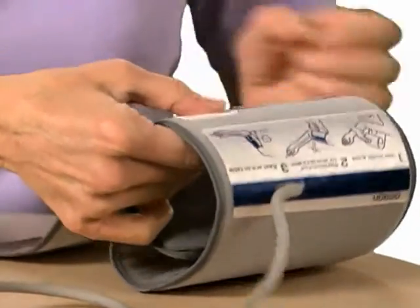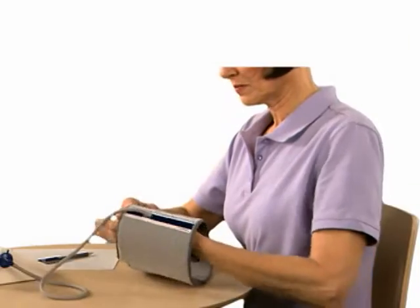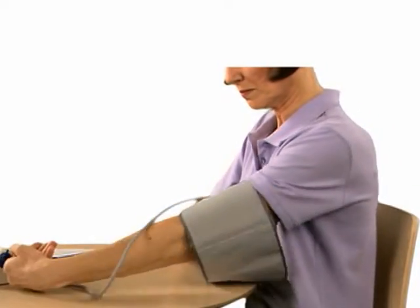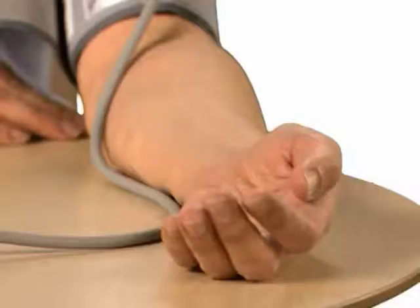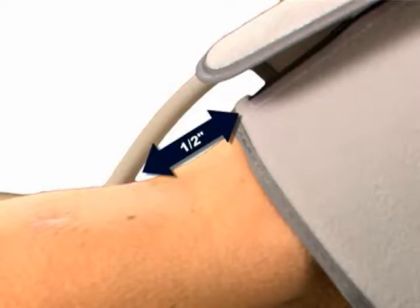Hold the grip on the cuff securely with your right hand, placing your thumb on the thumb grip. Place the cuff directly on the bare skin of your left upper arm. Make sure the air tube is on the inside of your arm. Align the bottom of the cuff approximately 1½ inch above your elbow.